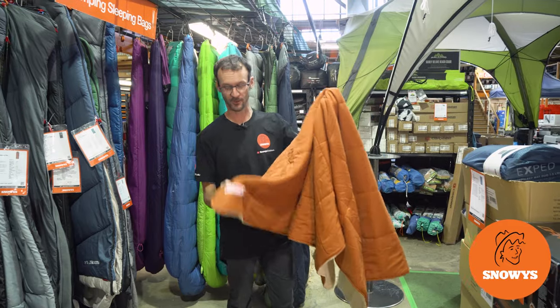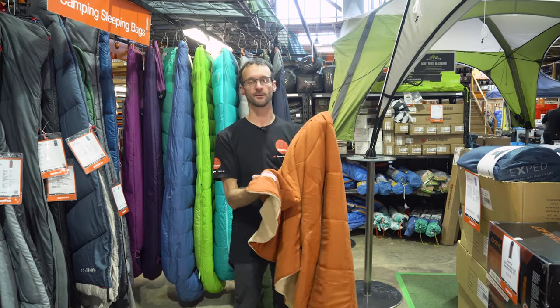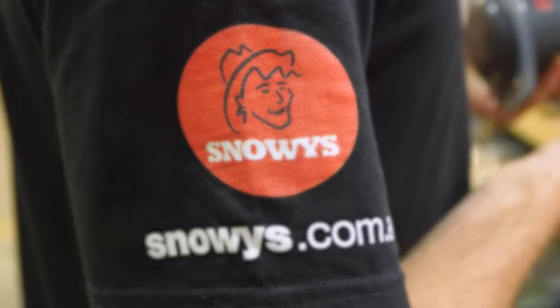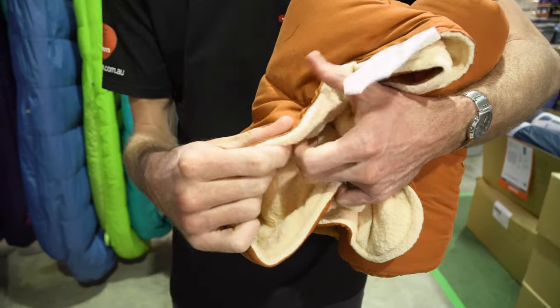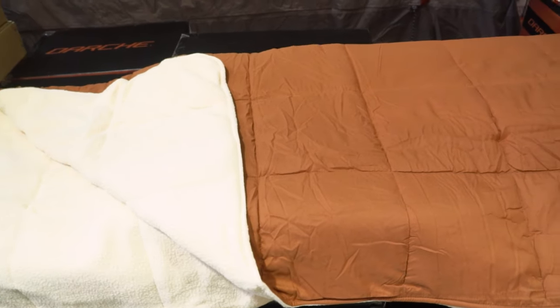G'day folks, Ben from Snowys here. Today I've got with me the single fleece outdoor blanket from Coleman. This is a blanket with a polyester fill and a fleece lining underneath. It's all machine washable — a really versatile addition to your winter camp set up.